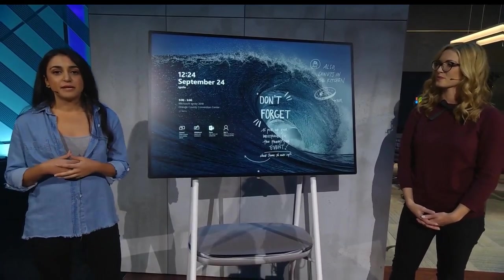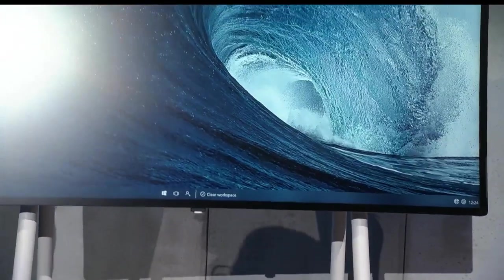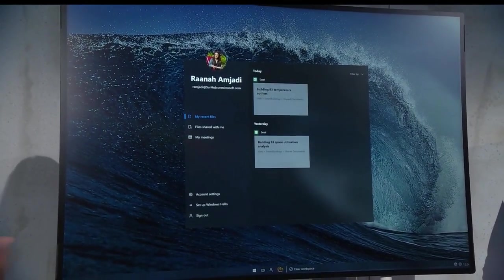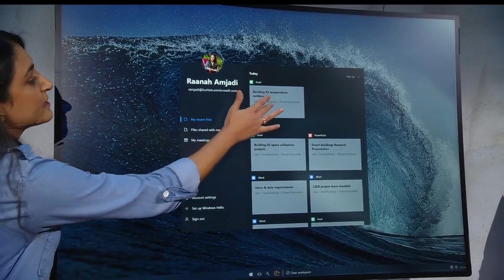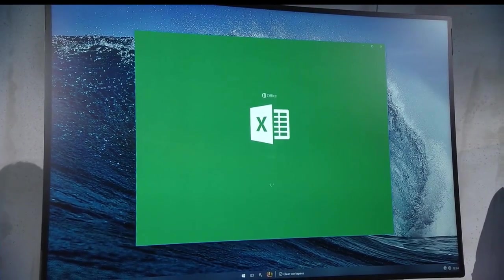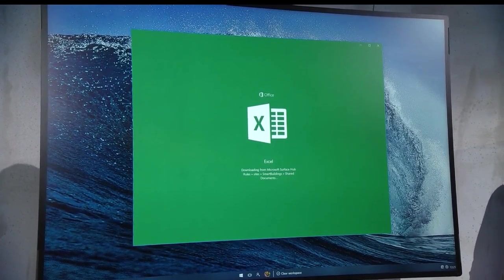I'm going to log in and bring up my content on the Hub 2. I've enrolled in this device before, so I'm able to securely log in by just using my fingerprint. You'll see that I'll start to bring up all the documents that I've been recently working on, like this Excel file right here. This file has some of that temperature sensor data that we were talking about earlier, and I'll be able to manipulate this data and work with this content on the Surface Hub 2, just like I would using Excel on my computer.